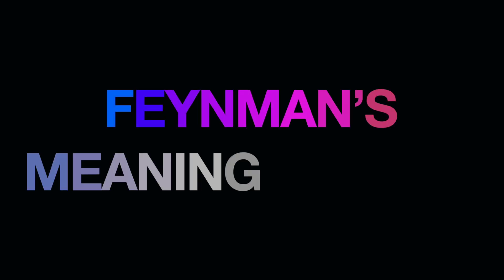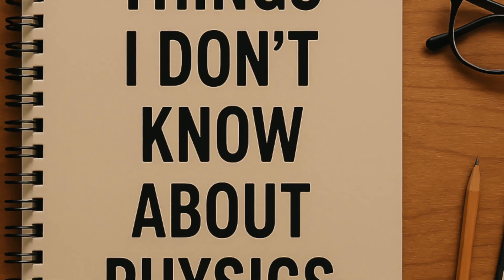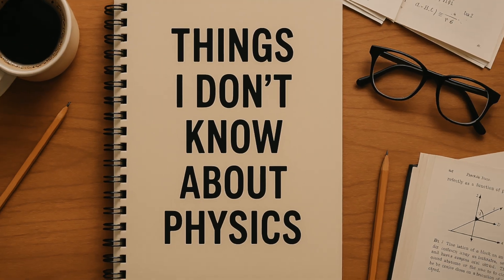I've experimented, failed, adapted, and refined the technique. And that's exactly what Feynman did, just with physics instead of grappling. When he was preparing for his PhD exams, Feynman didn't just memorize textbooks. He built his own version of the material. He took a notebook and titled it, Things I Don't Know About Physics.